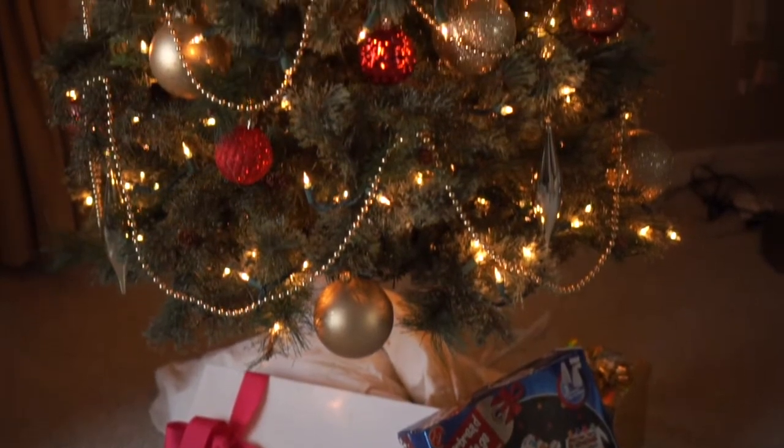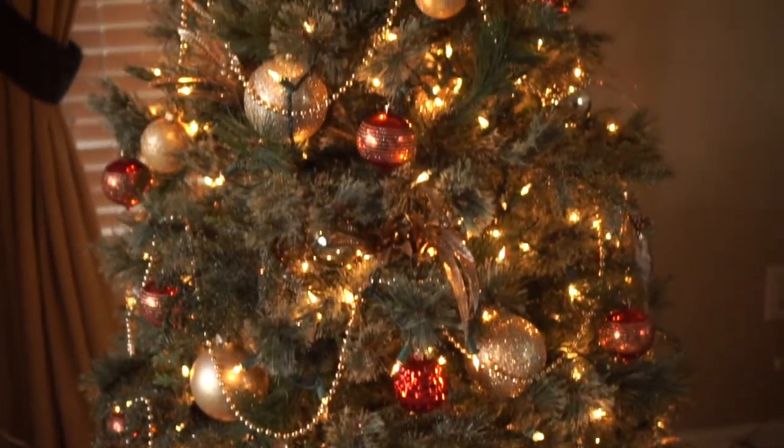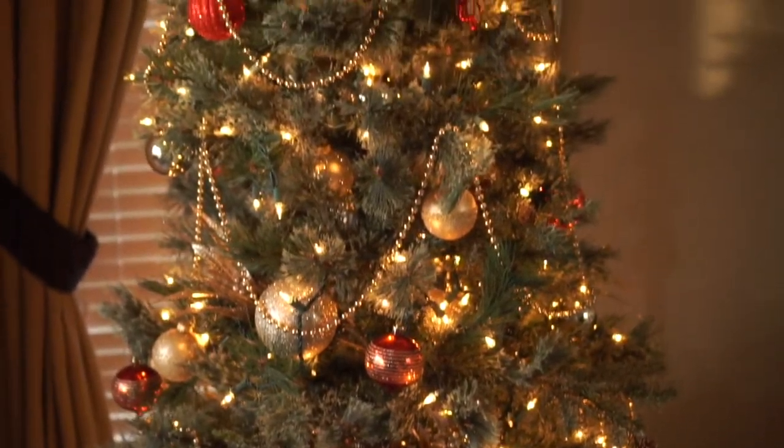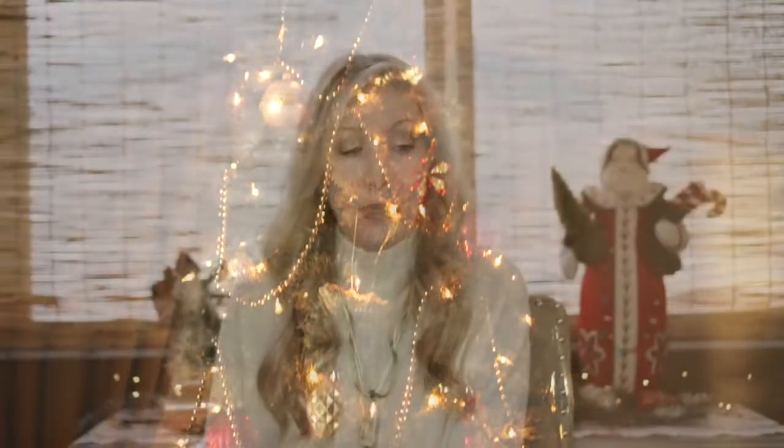So what we decided to do was add just a little pop of red to the Christmas tree and to the rest of the decor around the house. You may think you have to go out and buy all this stuff — but no! I bought one small inexpensive box of red ornaments and some red ribbon from Joann's, and that is about it.